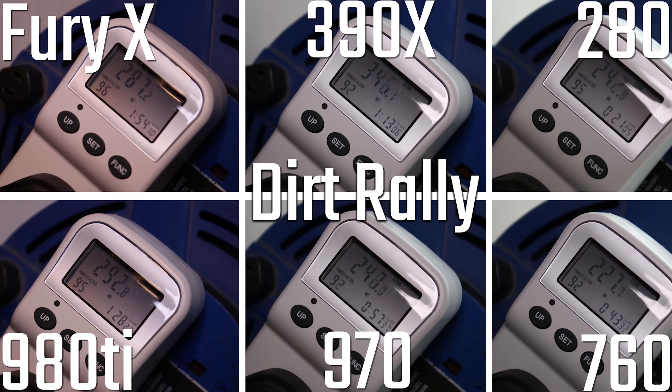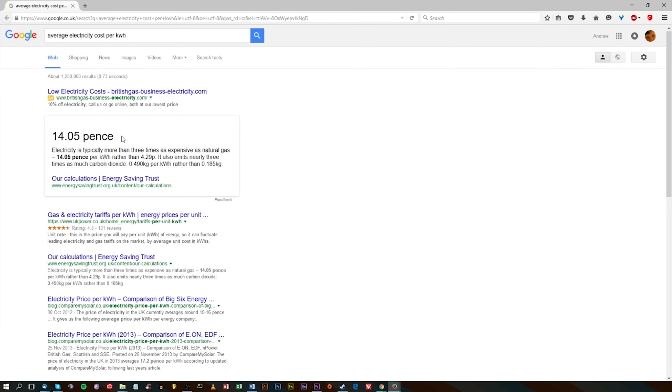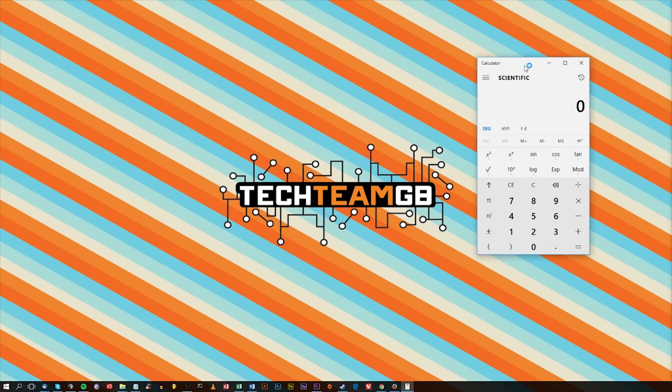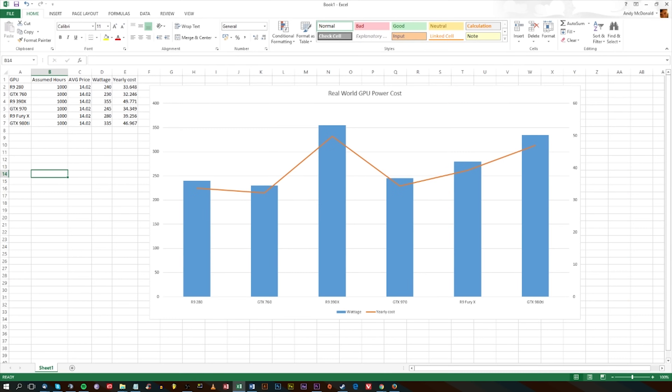The average electricity cost in the UK is about 14 pence. The way I worked out the cost is you take 14.02 pence and times it by 1,000 — that's what I think people average across a year of gaming, not including watching movies, purely gaming loads. Remember that this is kilowatt hours, so you times it by 0.24 if it's 240 watts, which is what the R9 280 was, then divide by 100 to get it into pounds, giving an average cost of £33.65.